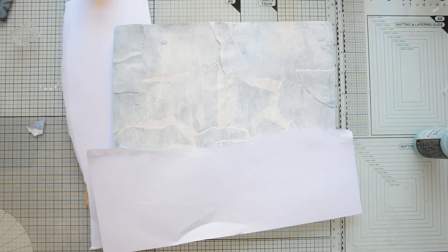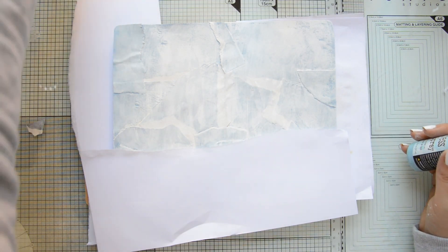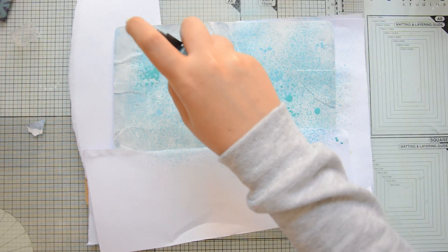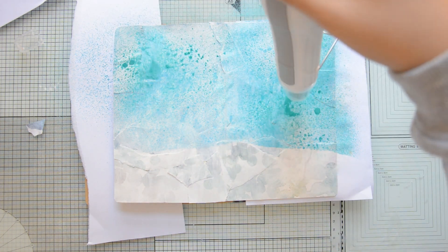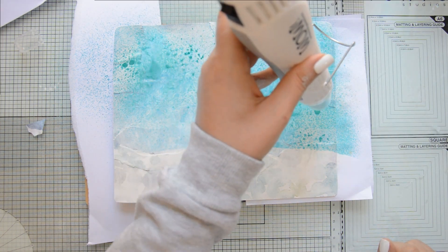I'm using some scrap paper to create a mask, to mask off the part that will be the grass in my spread and also the sides of my art journal. And then I started spraying my distress oxide, not trying to cover the entire page because I want some texture and some variation there. I went in with a second layer with my distress oxide spray in Peacock Feathers and then I used my heat gun to dry the oxide sprays.